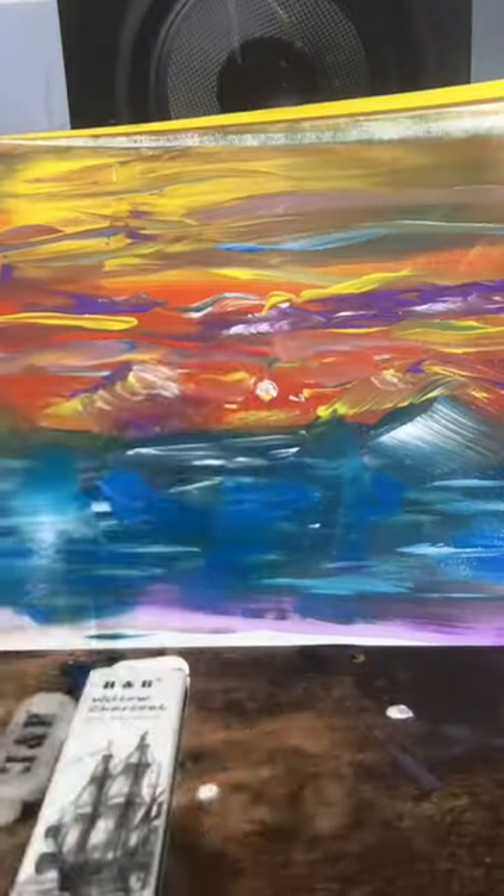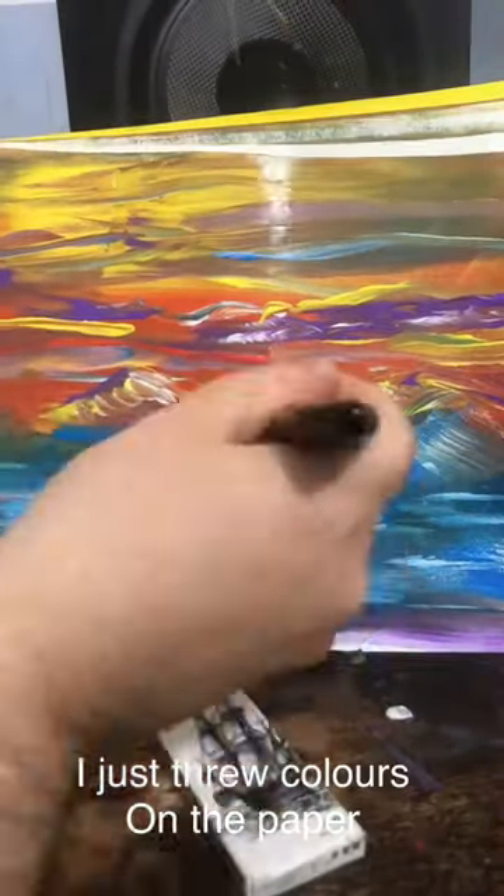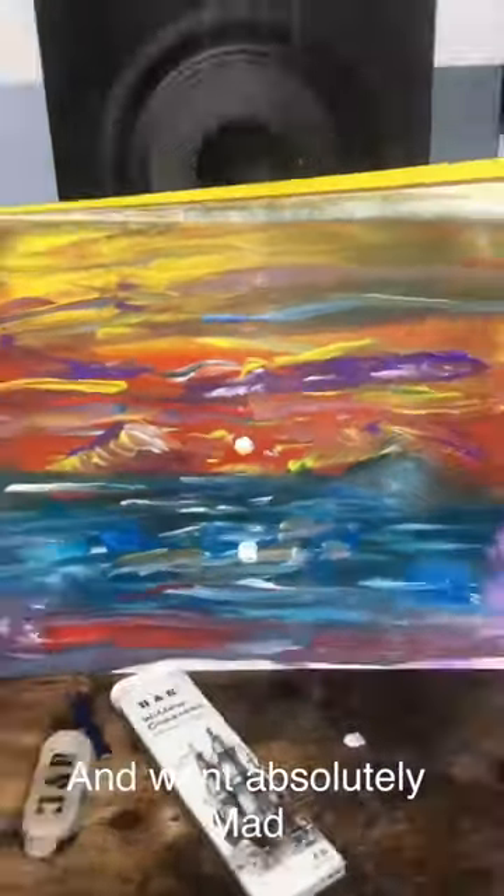And here's me again with my hair. Oh, what a beautiful landscape. I just threw colours on the paper and I went absolutely mad. It was fantastic.